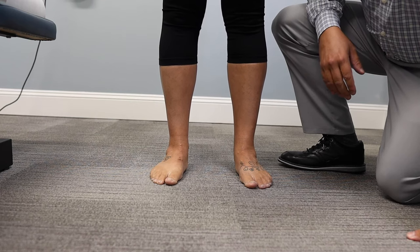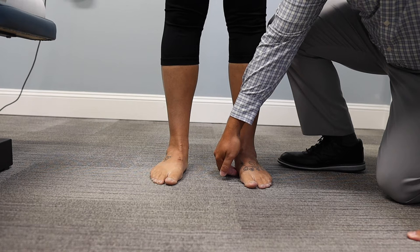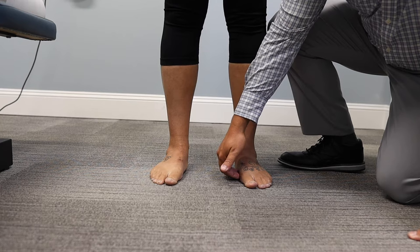To assess if a person has overpronation or flat feet, we're going to look at the medial section of the arch. What you can see in her feet is her arches have collapsed, so she definitely has flat feet and she overpronates.